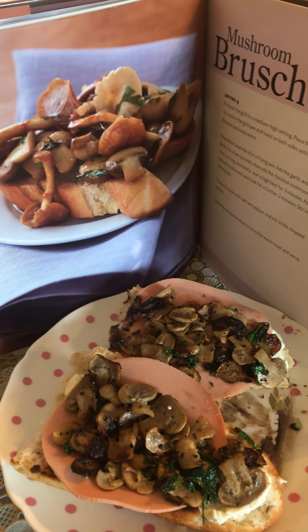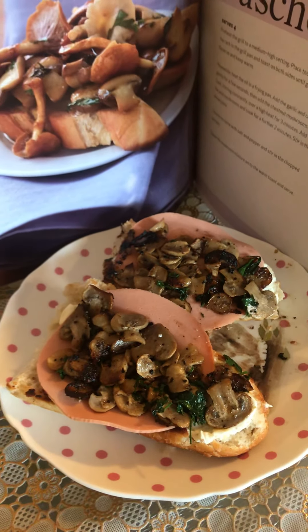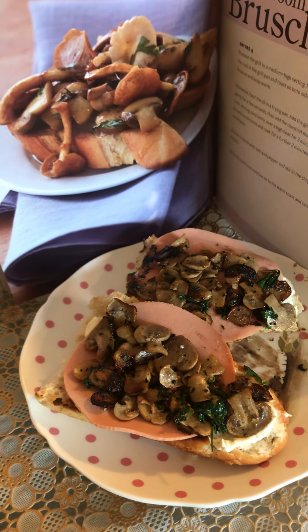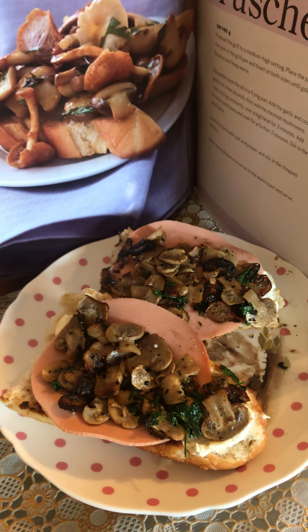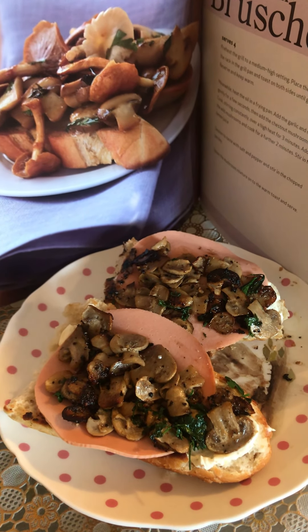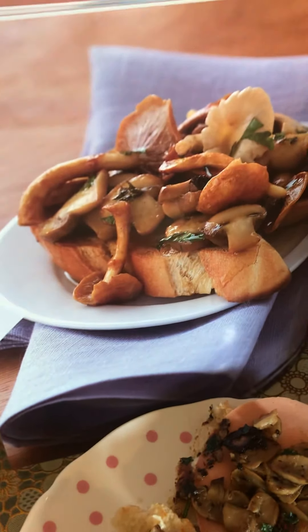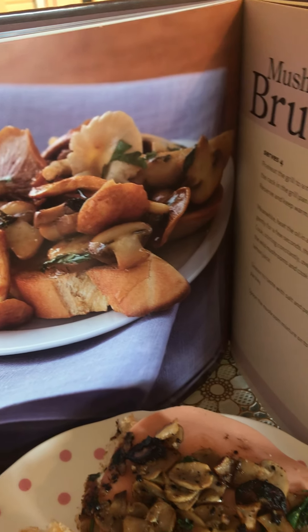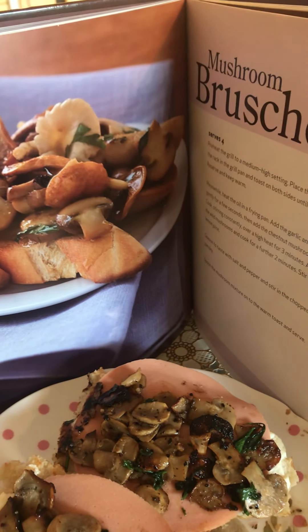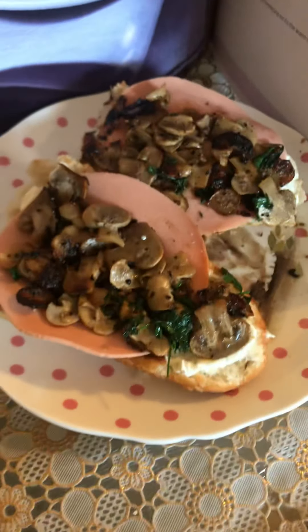The cookbook doesn't really spark joy, but the contents do. So I decided to give myself two weeks to try out as many of the recipes as I can — as many as I feel drawn to — so I can learn them and know them by heart and not need the book anymore. Unless by then the book sparks joy because of what it taught me.